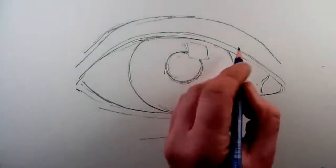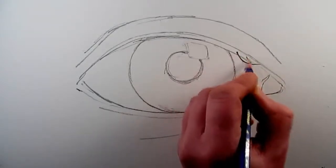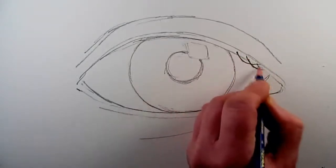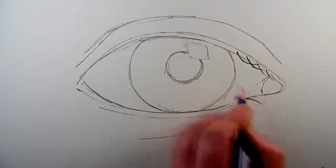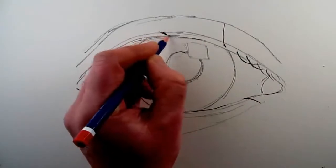Once you are satisfied that you've got the basic shape of the eye, then we're going to start to add eyelashes one at a time, being quite forceful with the mark so that they don't need to be drawn each one more than once.